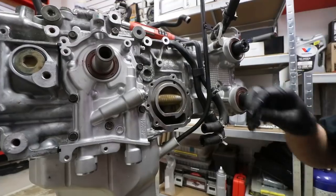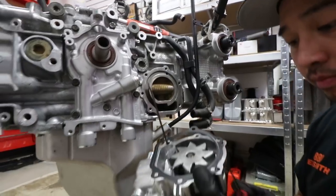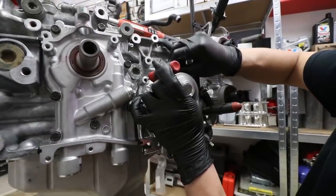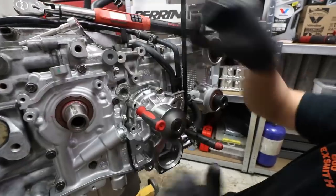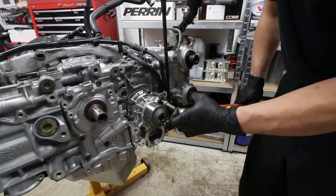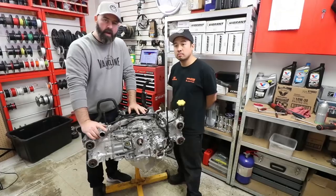Now we'll install the water pump and the water pump gasket. We'll get our little guides in place and get that wrapped up.